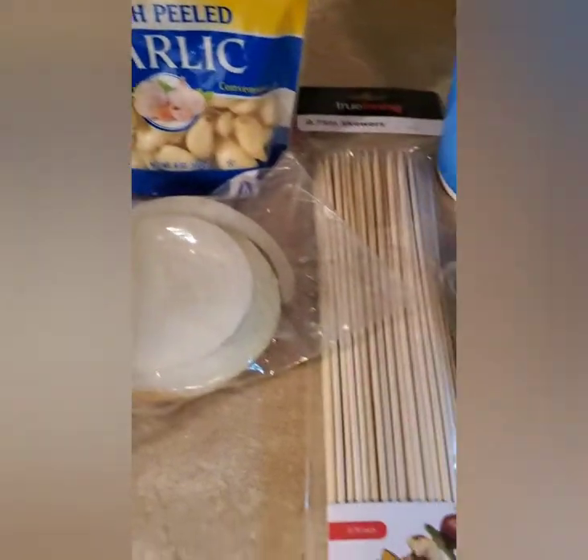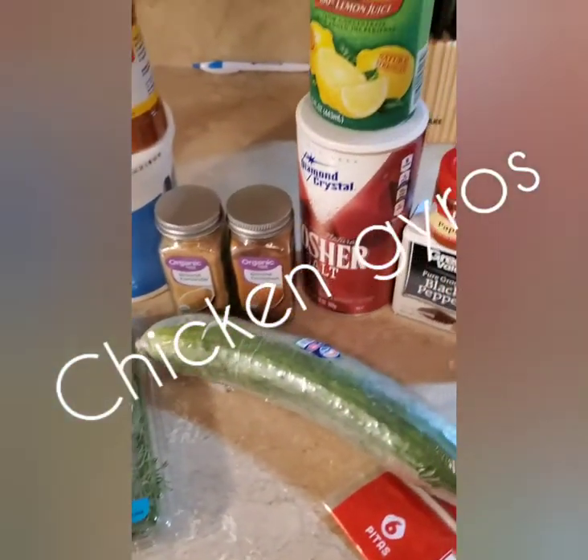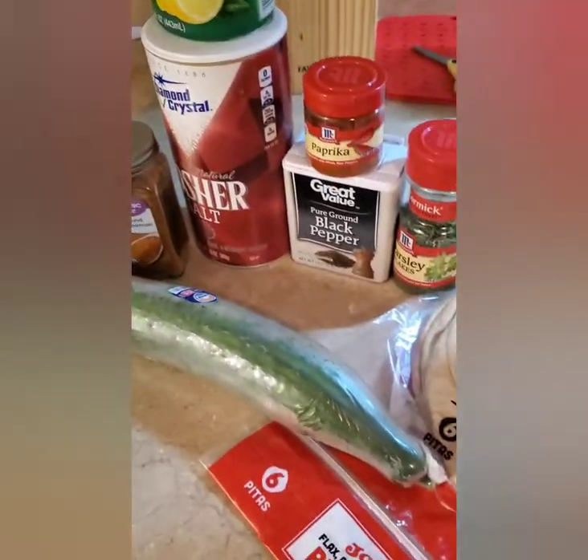Hi guys, today we're making chicken gyros. I'm not pronouncing it right — you have to roll the R. Chicken gyros.